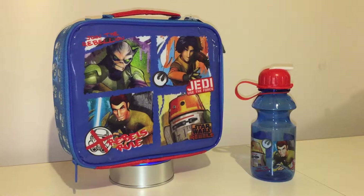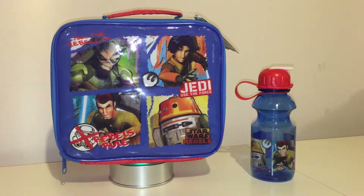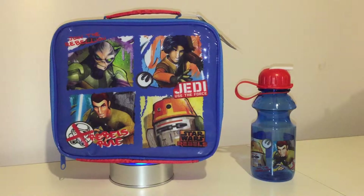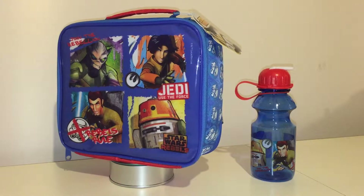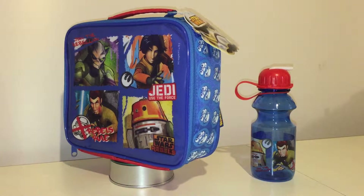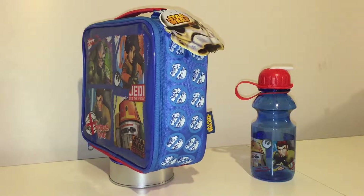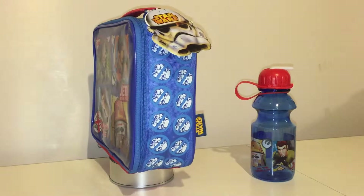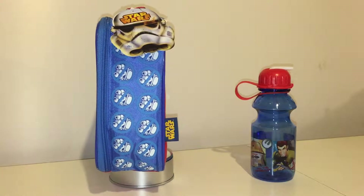Hi Star Wars fans, welcome to another video. This is my first Star Wars related lunchbox for 2015. I think I came across five or six last year and they've gone into the collection in the lunchbox department - yes, it's serious, there is a lunchbox department in my collection.